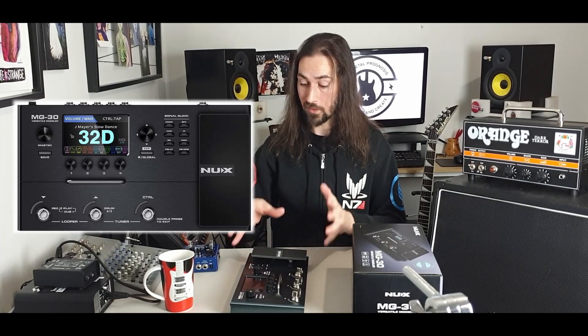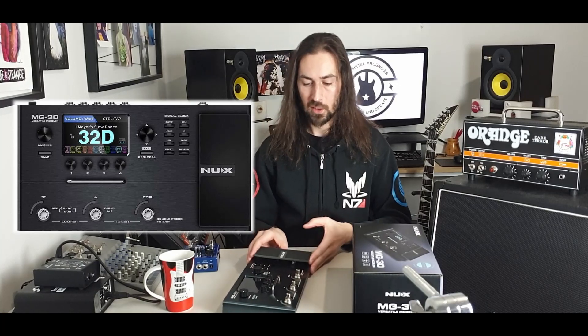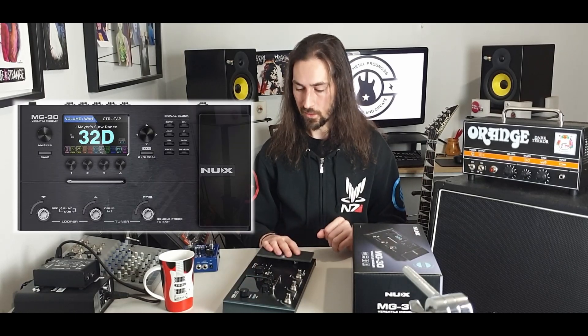Purely factory settings — we're not going to muck around with anything in this video or add anything to it. Just purely: what do we get out of this if we just get it, turn it on, and that's it. So let's move the cameras around a bit, set this all up, and let's start making some fun noise.